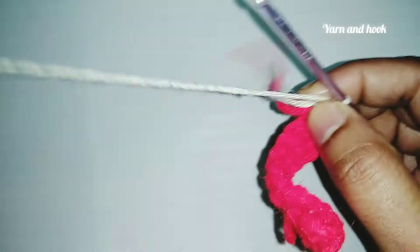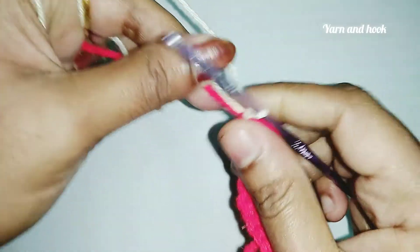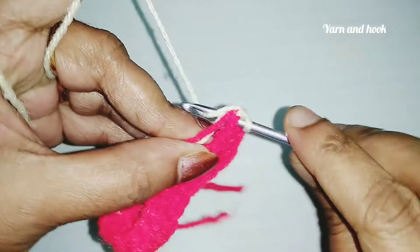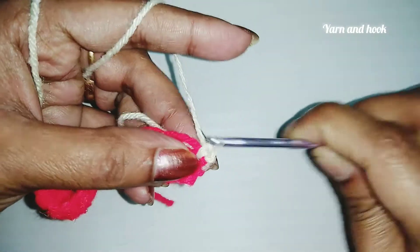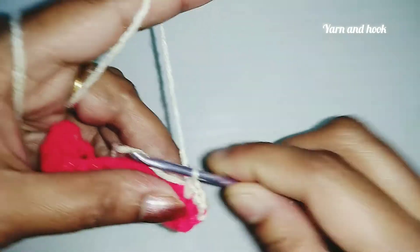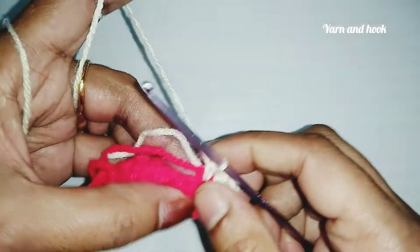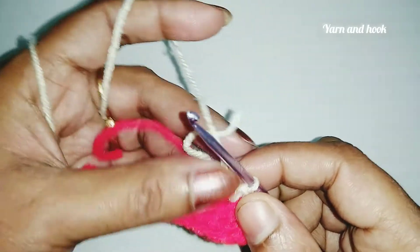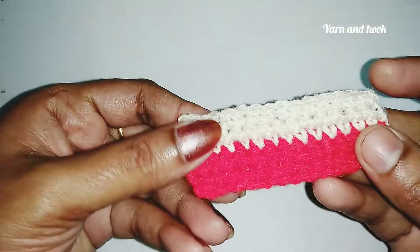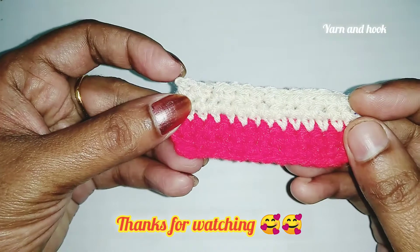Now we are going to do single crochet. We are going to cut the thread, hide it, and continue with single crochet.